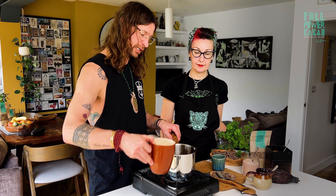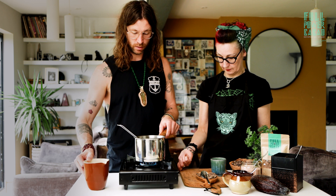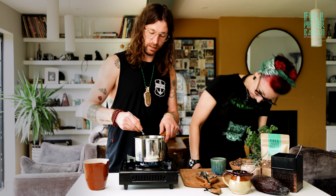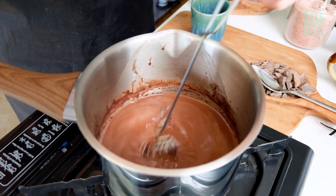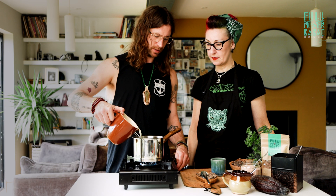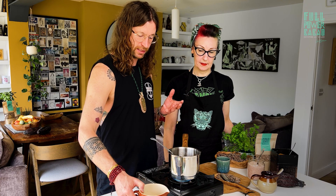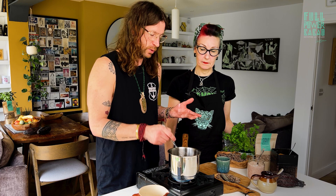Get that nice and smooth, add a little bit more milk now — and that is starting to look super velvety, super smooth. Add the rest of the milk, turn up the heat just a touch. Obviously the more milk you add, the more liquidy it's going to be.